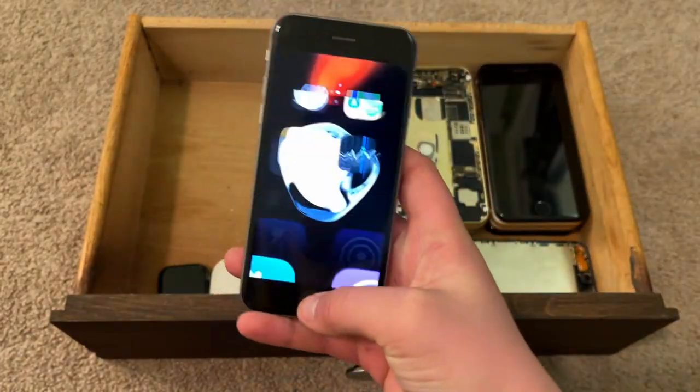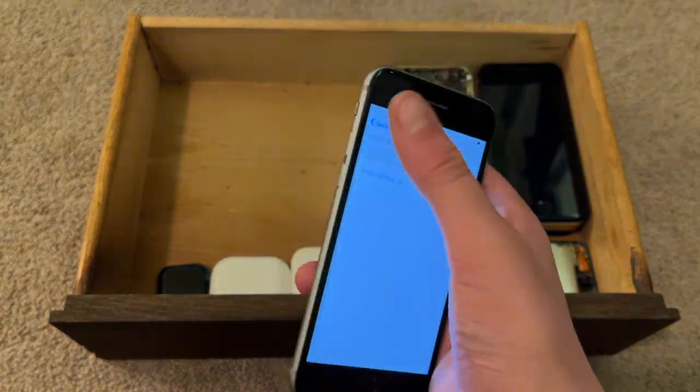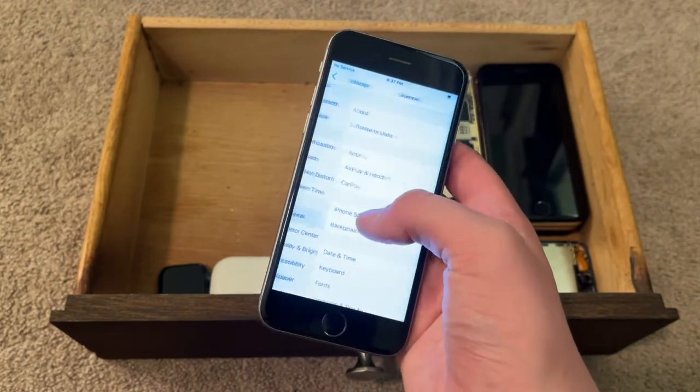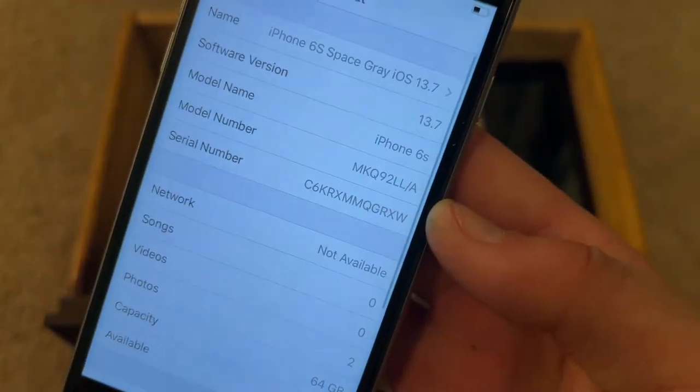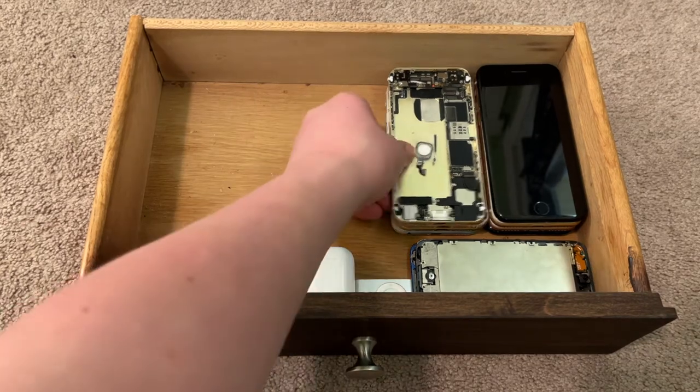This is an iPhone 6s on iOS 13.7. I really like this one. About iOS 13.7 — this is a good one. This one works great. I think it's a 64 gigabyte. Not bad.